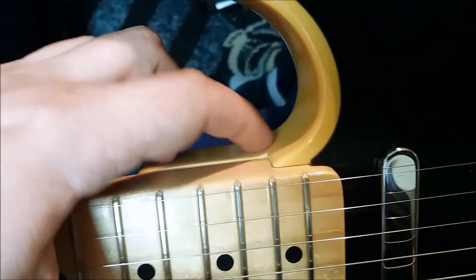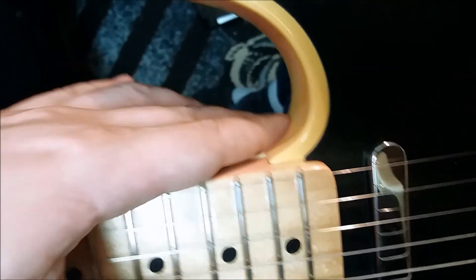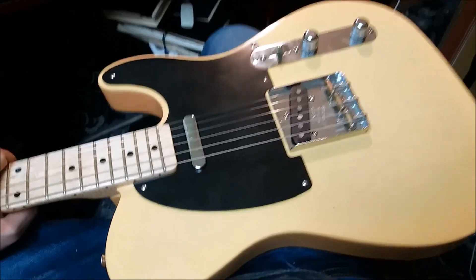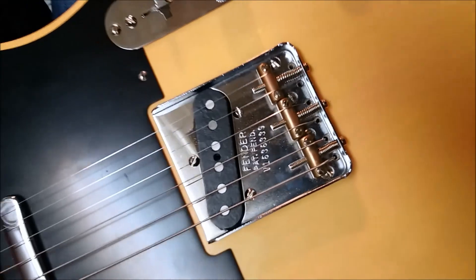That's how the Fender American Vintage guitars were actually made. Unfortunately, this really nice American Vintage - or AVRI - series has been discontinued.